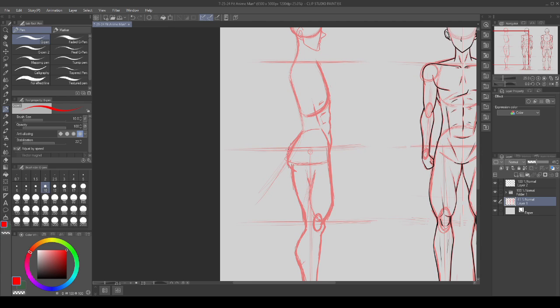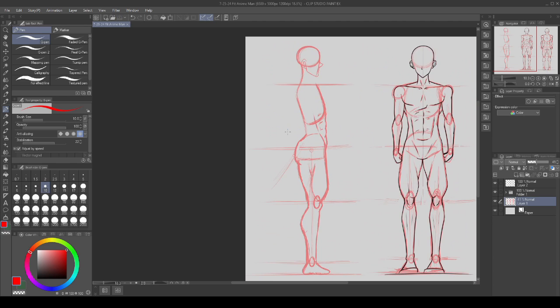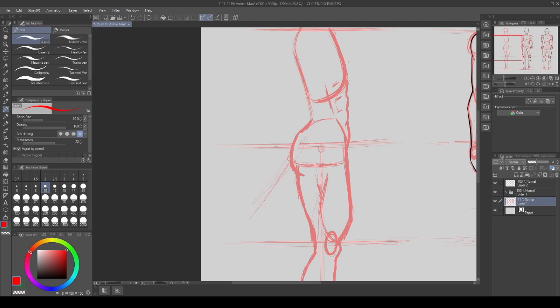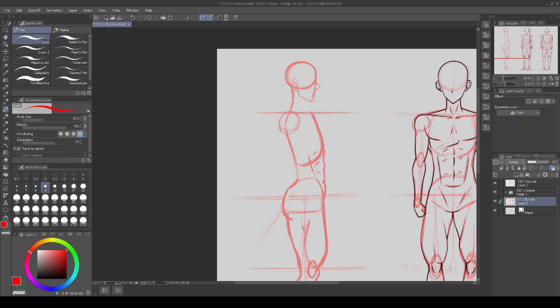From there we build in the glutes. This is a well-built character but he's not going to be super rounded like our female characters. We want a kind of flat, boxy shape with a little bit of roundness at the base. Unlike female characters who have more curvature, on this character — who is low body fat — it will poke out, have a little flatness, and then poke back in.